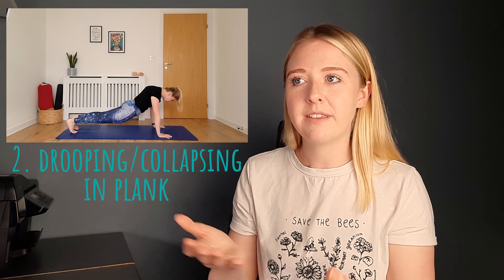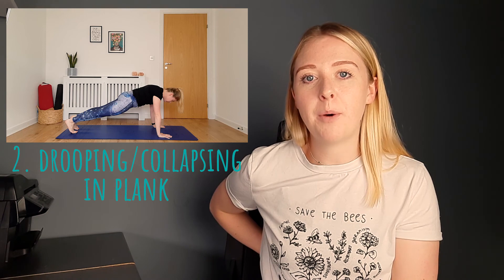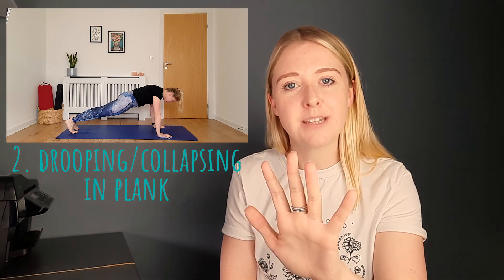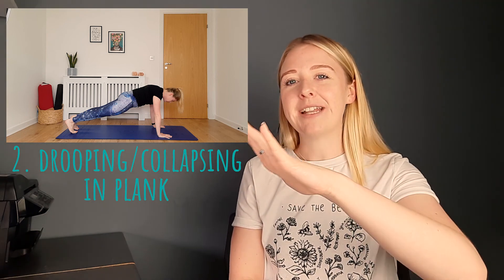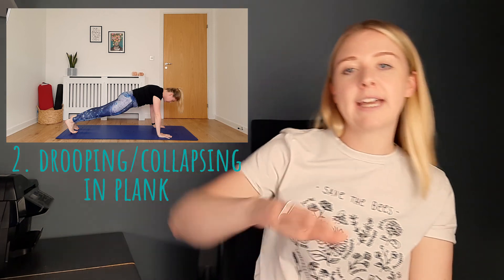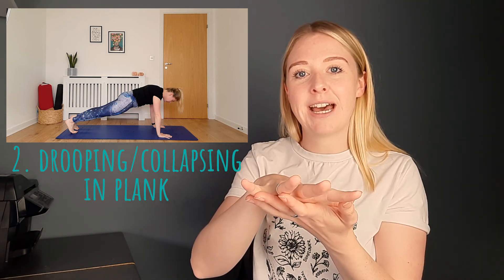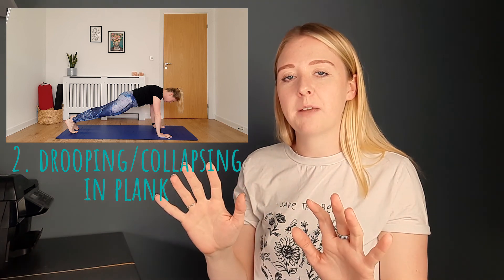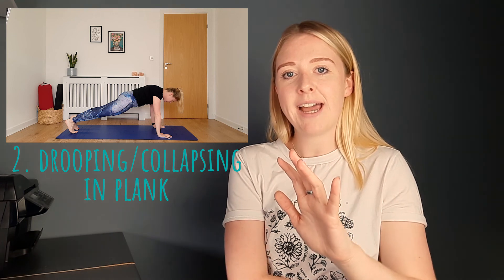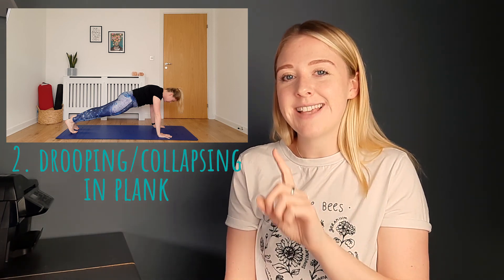First of all we want to think about pulling the belly button in and lifting into the lower back. Pre-Covid times I would often come around in class and just place my hand on their back — just the middle section of the back — and ask them to lift into my hand, to press their back into my hand. So that's the first thing you can think about in this plank position: imagine someone's hand is just on your mid back and think about lifting, pushing your back into it. And then the second thing you can do—